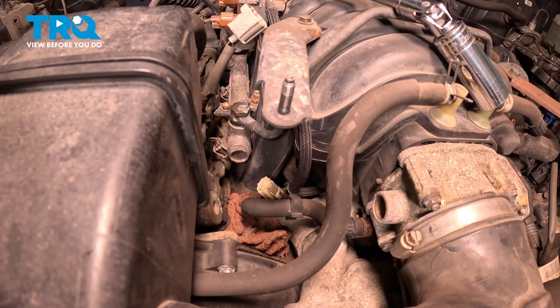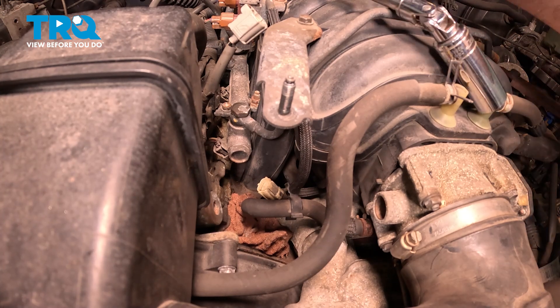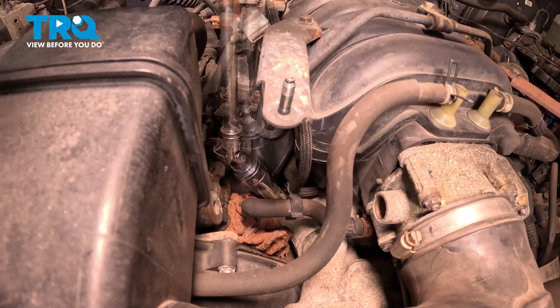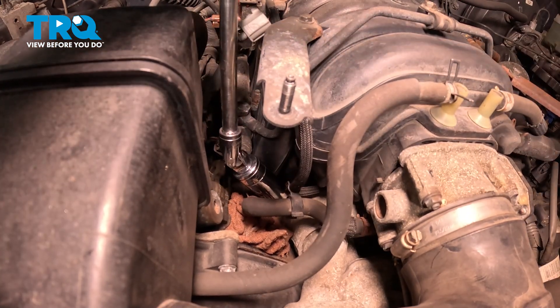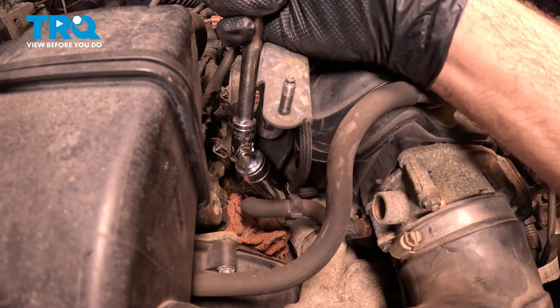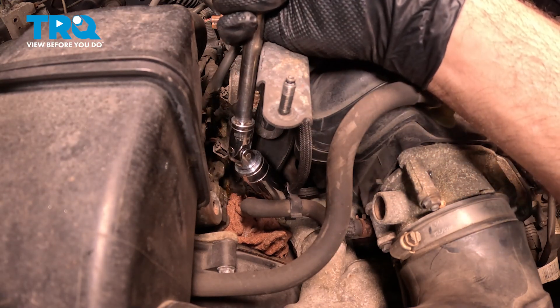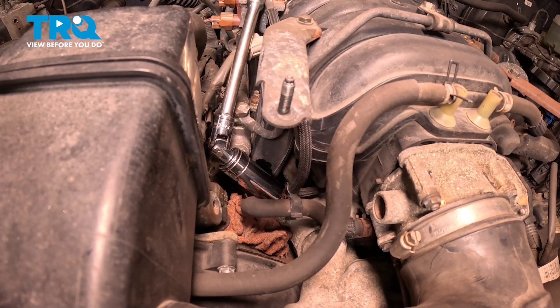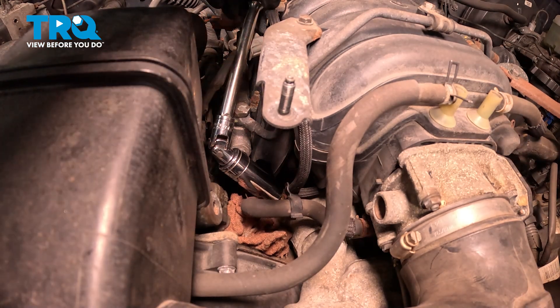Now we're going to use a 19mm deep socket, a swivel, and an extension on our 3/8 ratchet. There's a little bit of pressure there, so we're just going to do this slowly. It may also be beneficial to go ahead and throw a drip bucket or something to contain any of that coolant as it runs out.